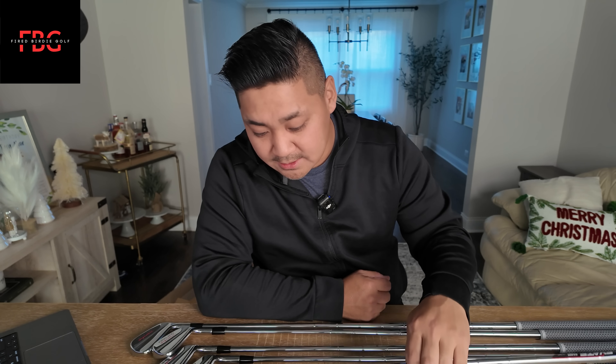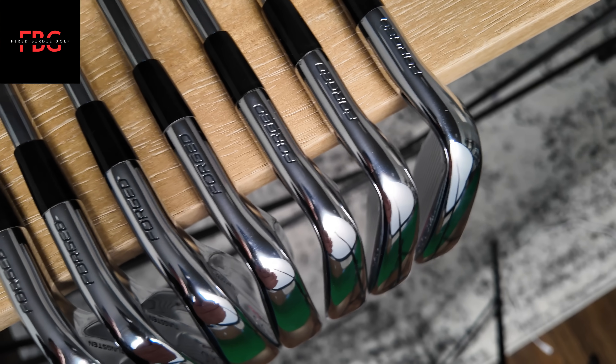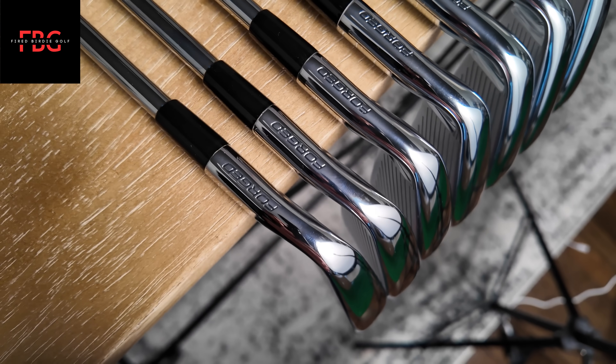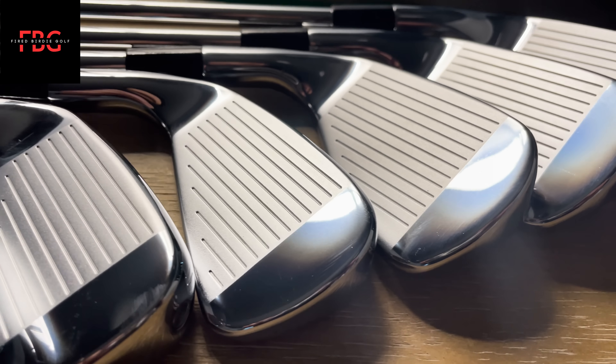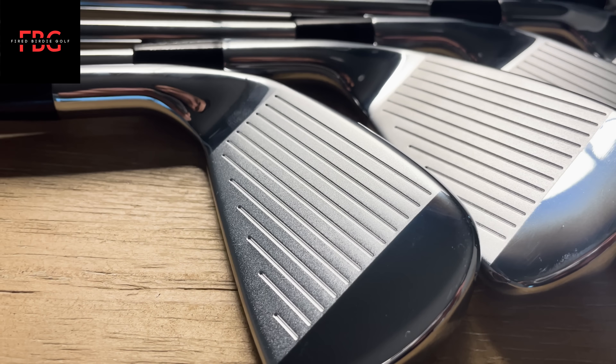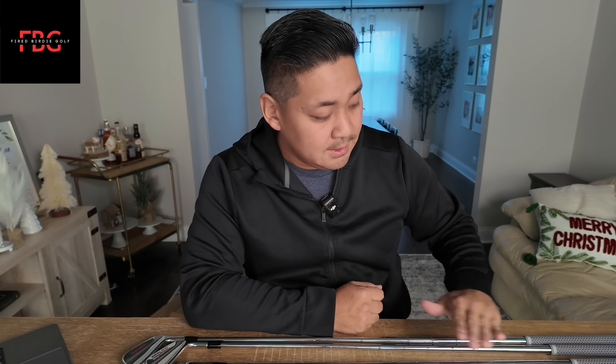The other thing that actually kind of surprised me — maybe I didn't see it online or anything — but I didn't realize these are forged. I thought that's pretty cool that they made forged irons. I'm kind of excited to see how soft they feel, assuming that they are soft. The other thing too is these were a little over $500 for a whole set. I can't really give my full opinion on that yet — I want to hit them first, see how good they feel, and then I'll weigh my opinion in another video.